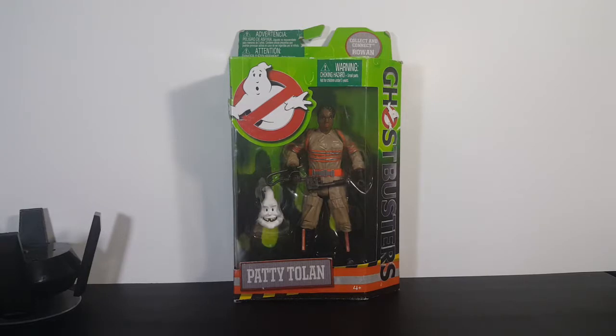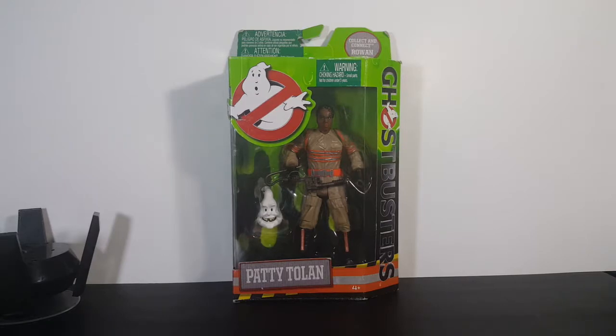As I stated when I reviewed the Erin Gilbert figure, I am filming this in early to mid March — it's going to be scheduled for the second week of October. I just purchased Patti and Erin off of Amazon, figured this would be good for a Halloween review. I don't want to keep the box or packaging around; I want to take them out, display them on my shelf with the rest of my Ghostbusters.